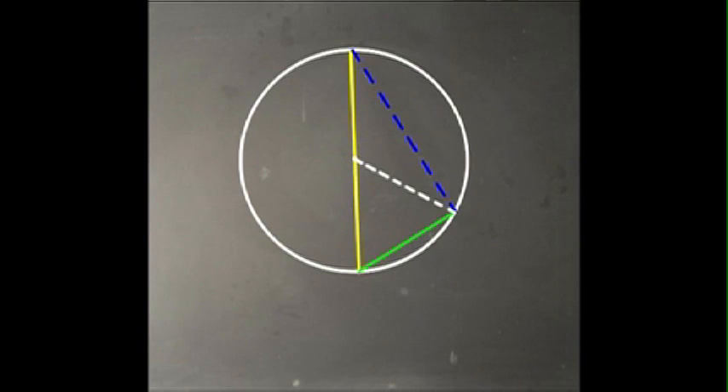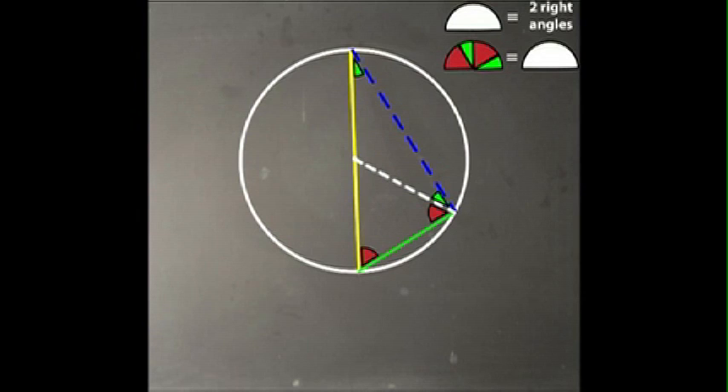Now let's look at all the angles put together. We have two isosceles triangles — the small triangles inside the big triangle. The red angles are equal and the green angles are equal. One thing we know is that all the angles inside a triangle put together equal 180 degrees, or two right angles. Looking at all our colorful angles together, that's two right angles. But what we really need is just one right angle, so we take only half of what we have — one green angle, one red angle. We have our right angle.